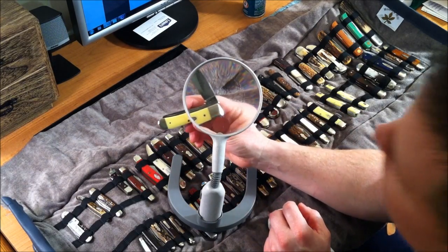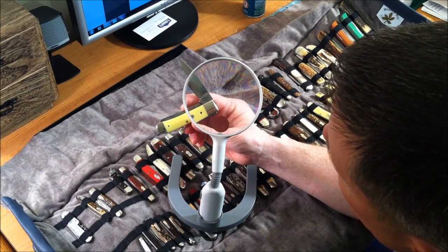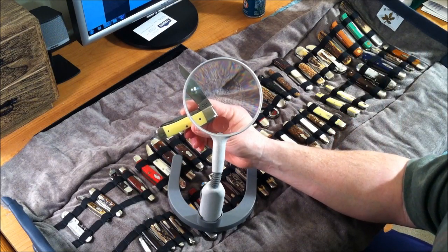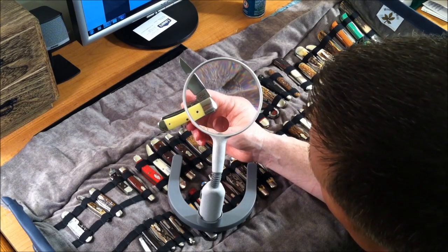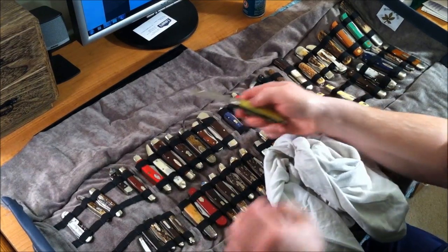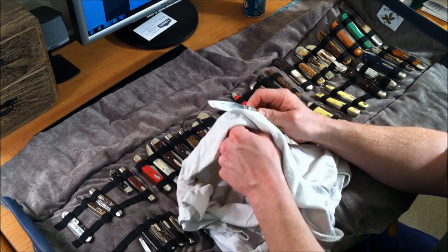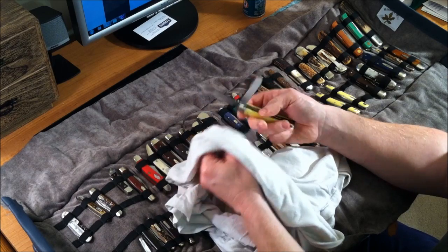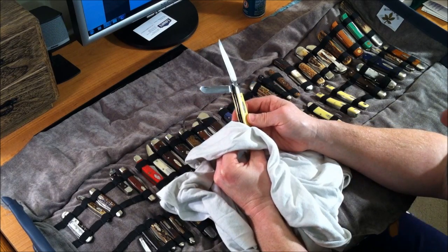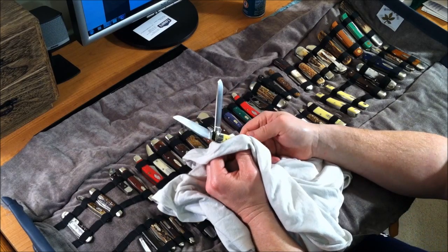Let's look at the tang stamp on this one. It's a Case USA Case XX USA, and you can see it has the lightning bolt for the S, so this was made in the 80s. It also has some dots towards the bottom. This knife is really well made. If I'm going to pick up a knife from the 80s or a current knife, I'm going to hand-pick it, because the quality assurance wasn't very good. If I can get another collector to look at it for me and then I purchase it from him, that's fine too.